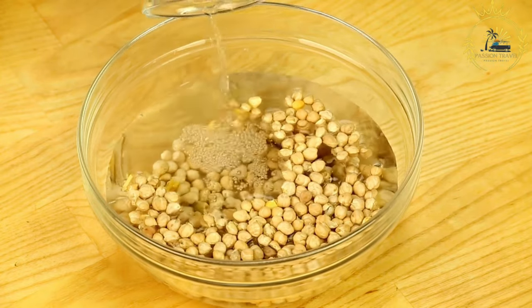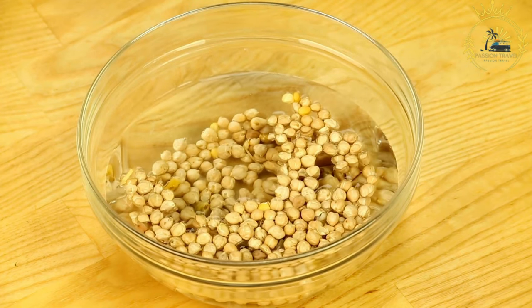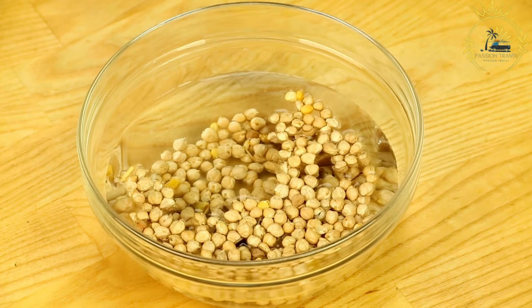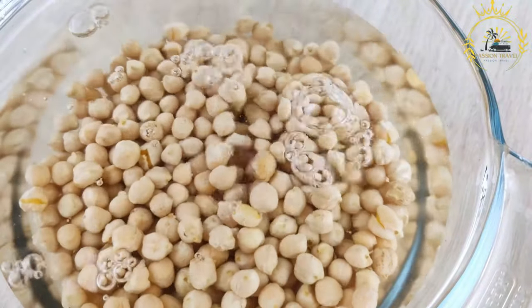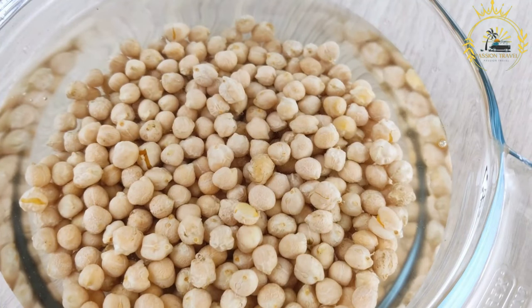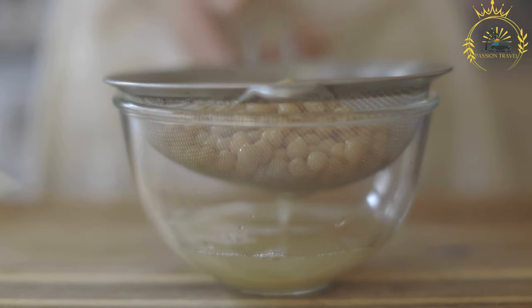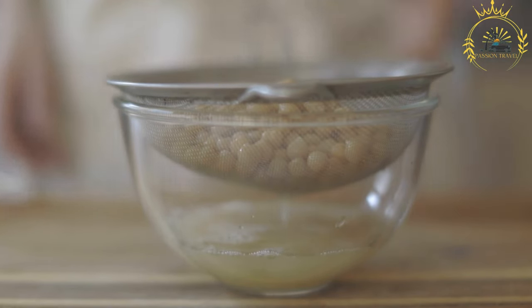Making the channa (curried chickpeas): in a separate pan, heat some vegetable oil and sauté chopped onions and minced garlic until translucent. Add curry powder and sauté briefly to release the flavors. Add the chickpeas, green seasoning, salt, and pepper. Stir well to coat the chickpeas with the curry mixture and let them cook for a few minutes until heated through.